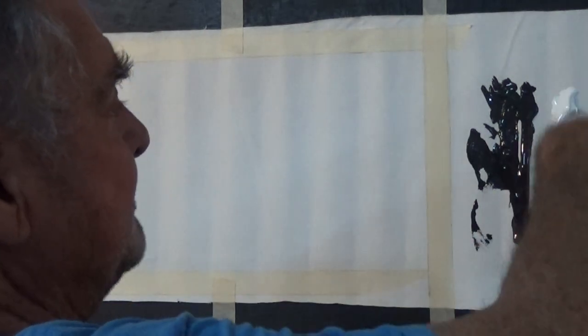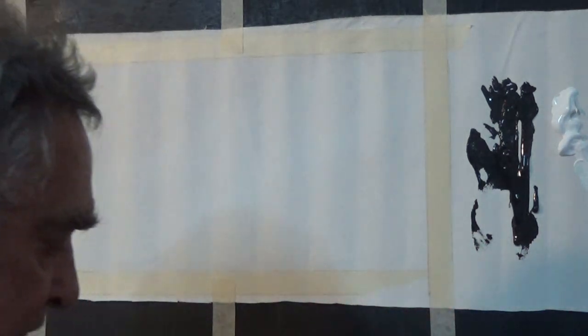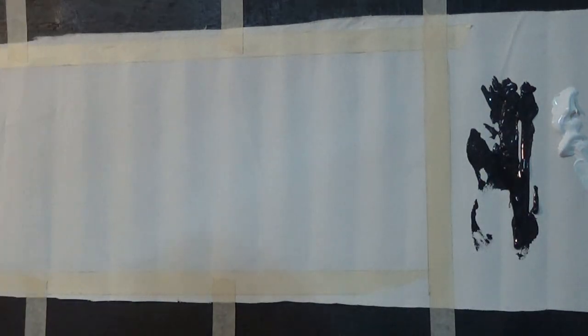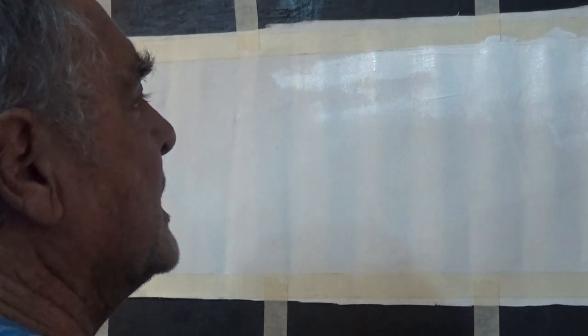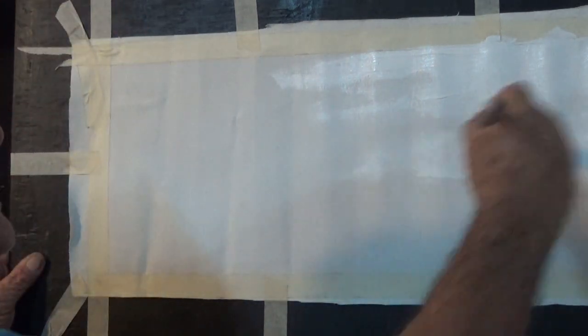We'll just paint something in black and white, just to make it easy for me. I'm not going to hurry, and I'm not going to profess to do a great painting. I have all my brushes — I haven't sorted through them yet. They're looking okay. So we'll start by picking up plenty of white and spread it across the top of the board like we usually do. That's a very thin paint — it's running on really quickly.